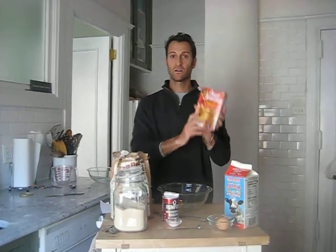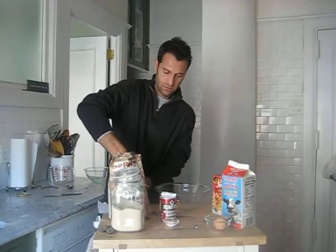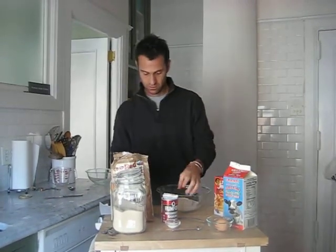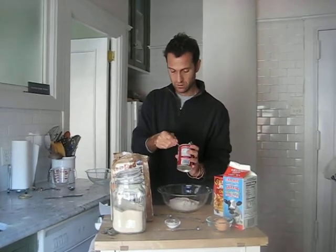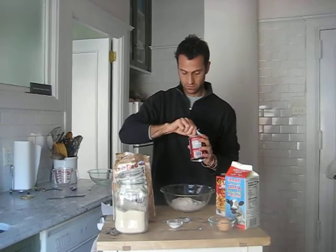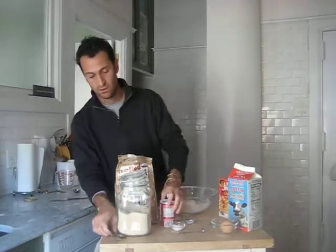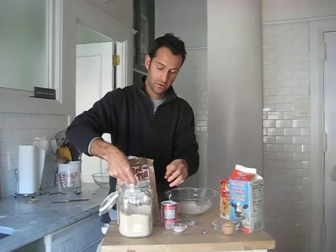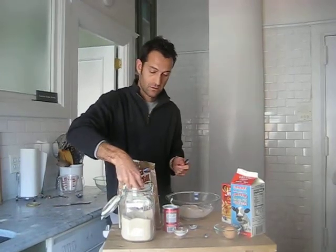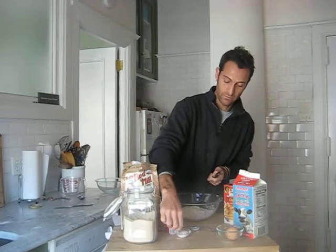Four ingredients replace the boxed version. A cup of flour, half tablespoon of baking powder, half tablespoon of sugar, and a quarter teaspoon of salt.